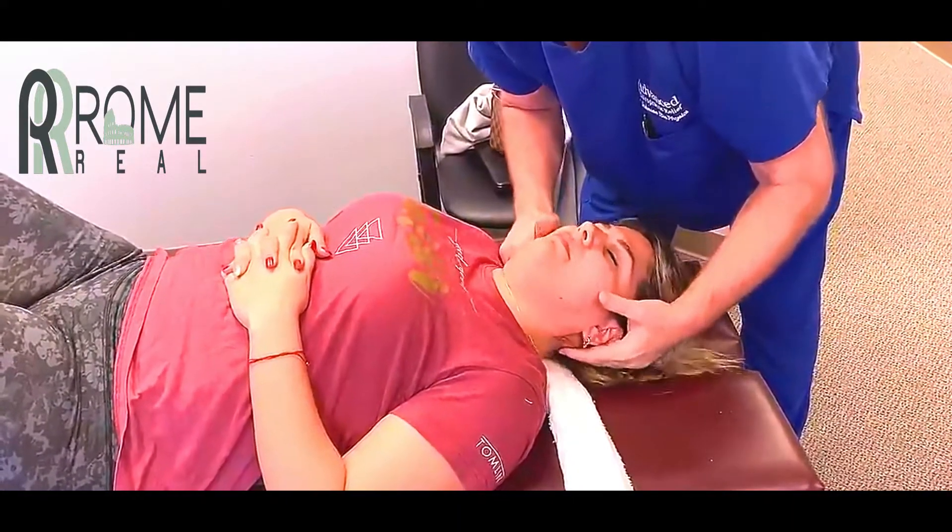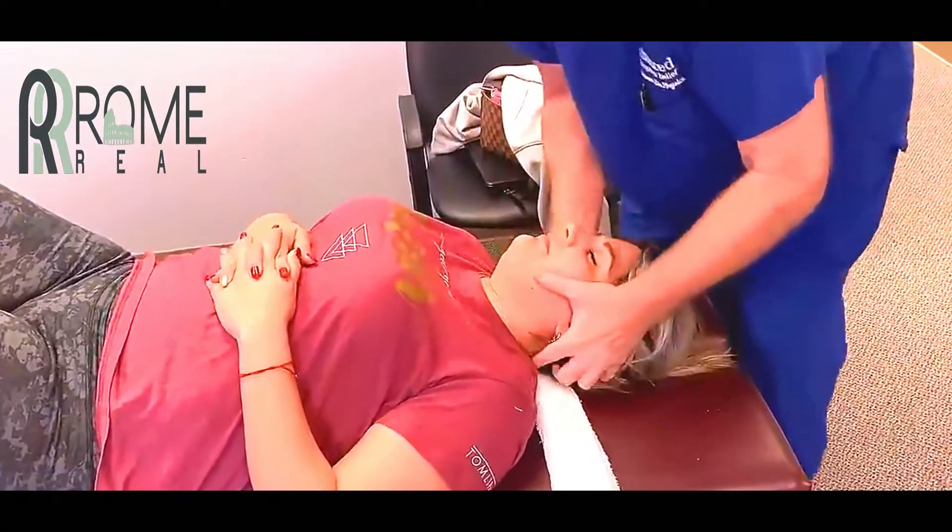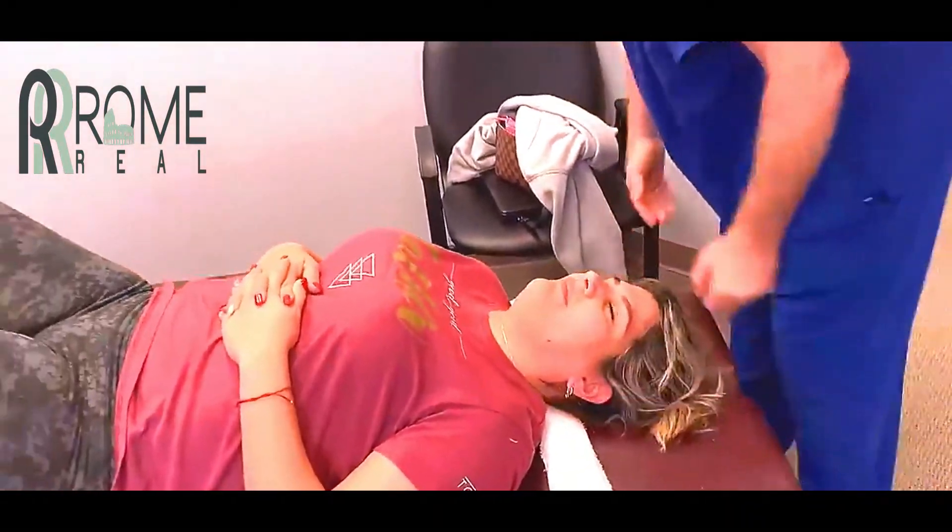Relax. I gotcha. There you go. That shouldn't knock your headaches. You're doing great right now.